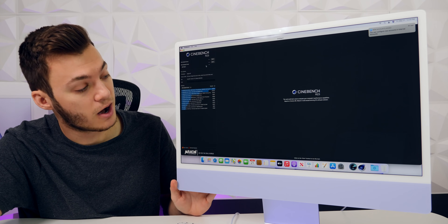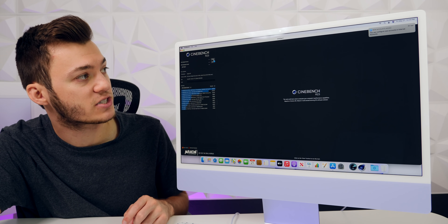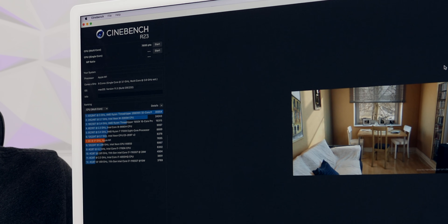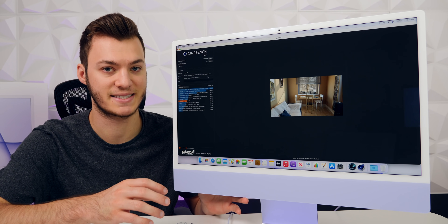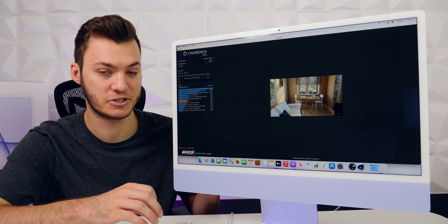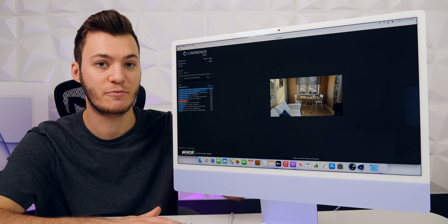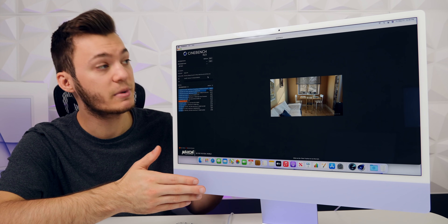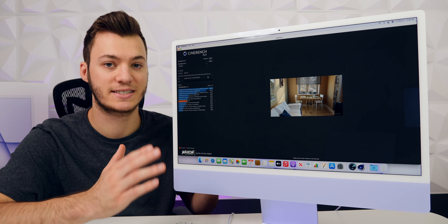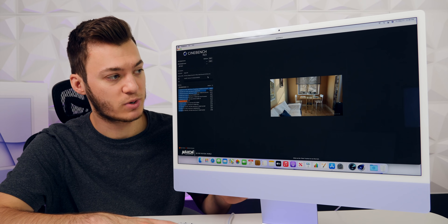Now running a Cinebench multi-core CPU test. We scored 7,695 with this 8-core CPU, 8-core GPU, 8GB model of the iMac, ranking it at number seven on the chart. The fans did kick on during this test — very quiet, quieter than in the past, but they did kick on. For reference, the M1 Mac Mini fans never kicked on for this test. The back of the iMac doesn't seem to be getting hot. Performance is going to be pretty much the same as the M1 Mac Mini.